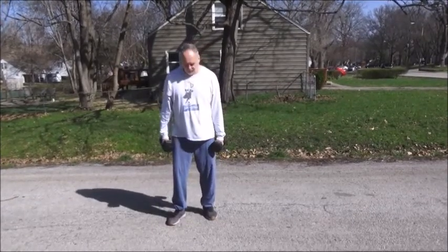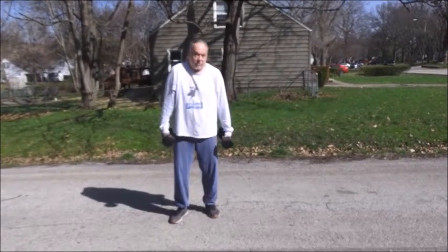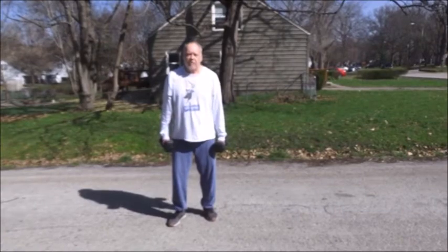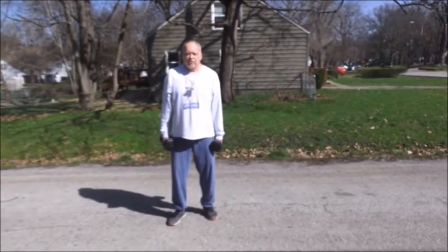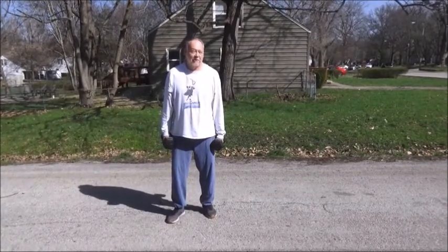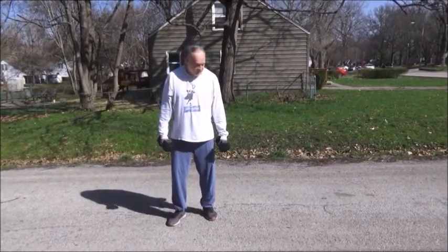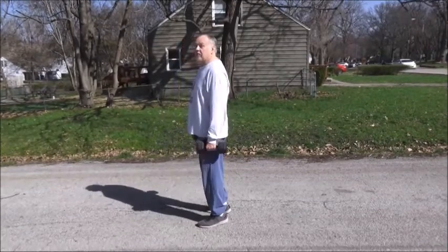You just start walking. When you get tired, put them down — don't drop them hard and crack the cement. Rest, get your breath back, get the feeling back in your hands, then pick them up and start walking again. The key thing is don't walk too far out, because remember you have to walk back.